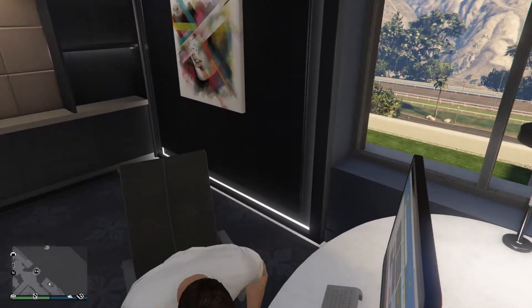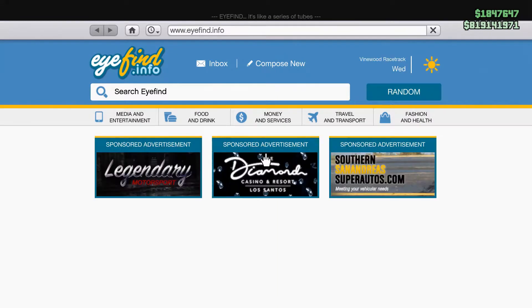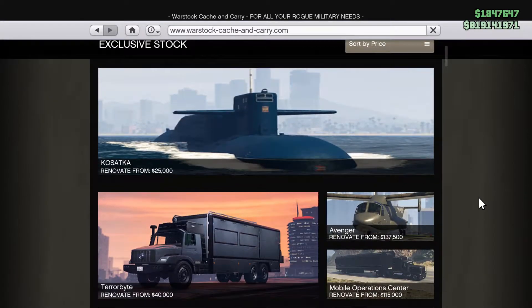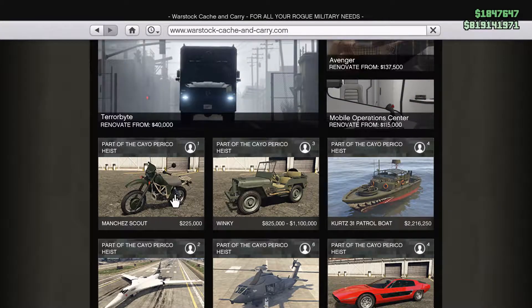As always with these videos, we're going to get on the computer here and purchase the vehicle. This vehicle can be purchased from Warstock Cash and Carry, and it retails for $225,000. We can see it on the side there — $225,000.